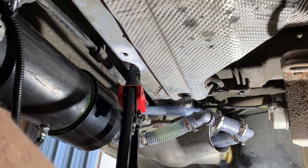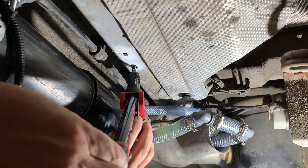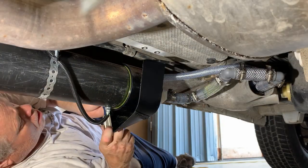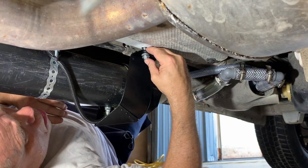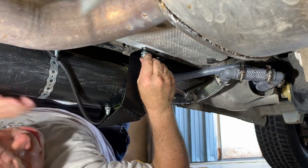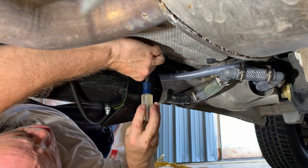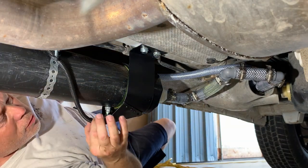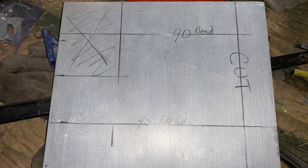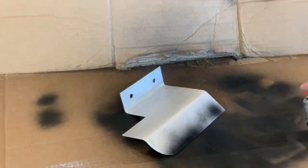Pulling M8 rivet nuts. The rear rock guard is super simple so I left it until last — one 90-degree bend, one 45-degree bend, and that's it.